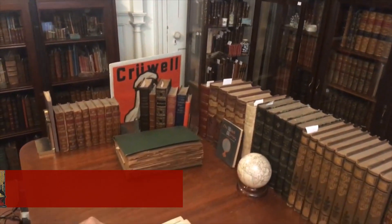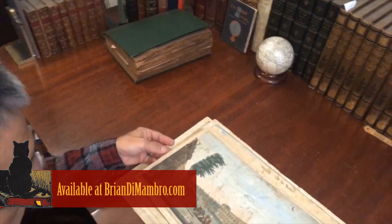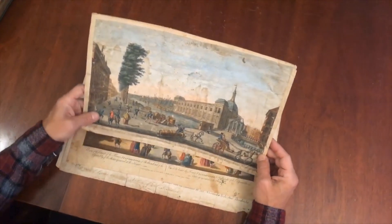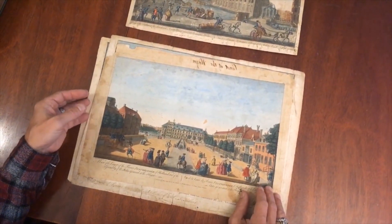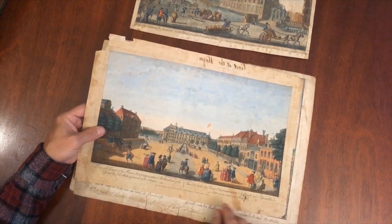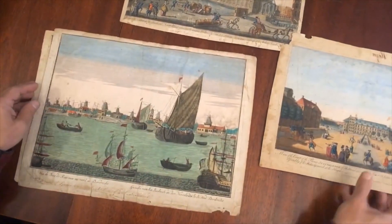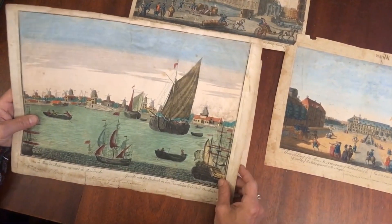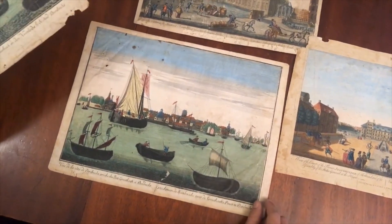Welcome, and let's take a look at this lot of four late 18th century views, or vue d'optique, that depict the Netherlands — all of Holland. The first one I believe is Amsterdam, this one here is The Hague, this one here shows boats along the harbor in Dordrecht, and here is yet another one, a view of the city of Dordrecht.